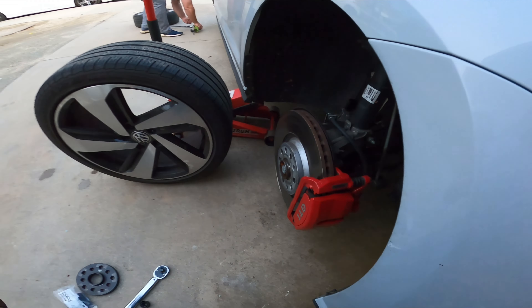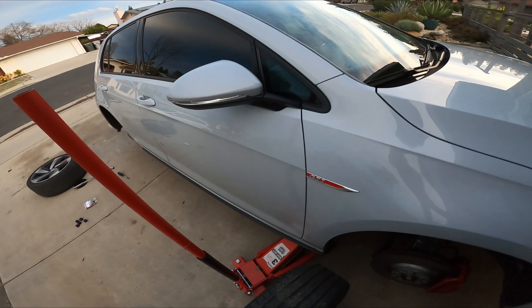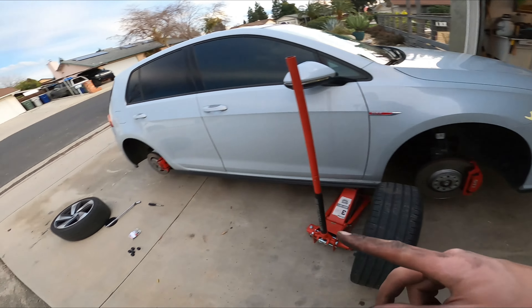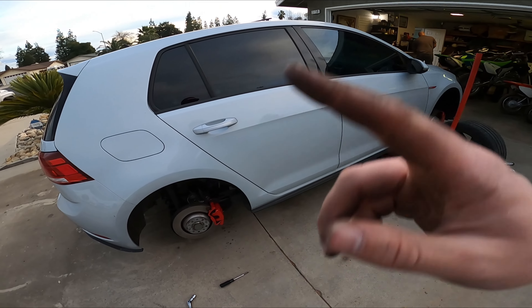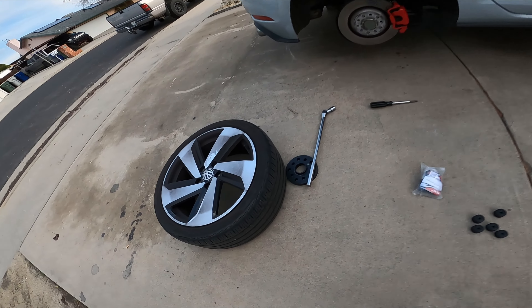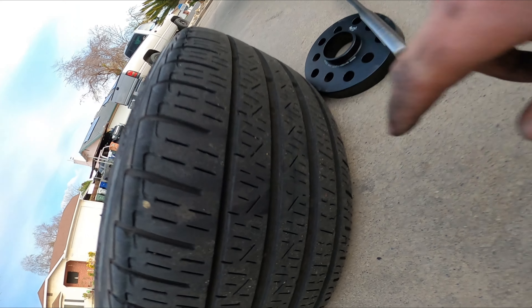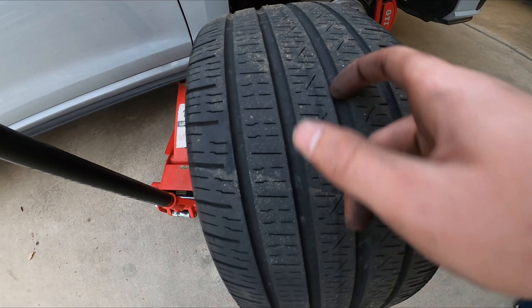The car's pretty dirty because it's been raining non-stop here, which is kind of annoying. But the car is all ceramic coated and protected, so it's easy to wash. We've got front and rears done. Going to go ahead and do the same thing — swap the rear to the front and front to the back. Just look how much tread is gone up front, and this is the rear — way more tread.